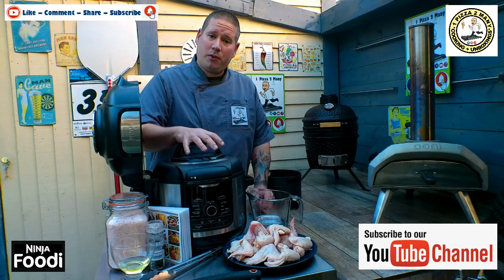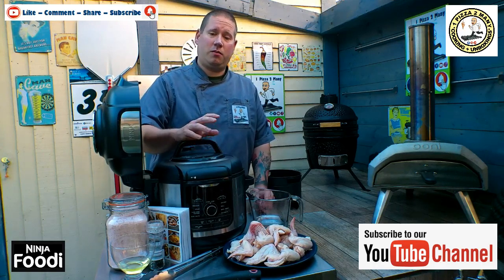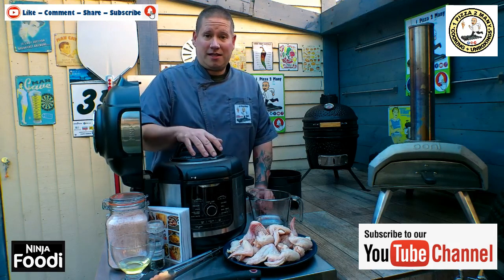We are going to look at pressure cooking and then air crisping these with some salt and pepper seasoning, really simply done. So let's get into this.